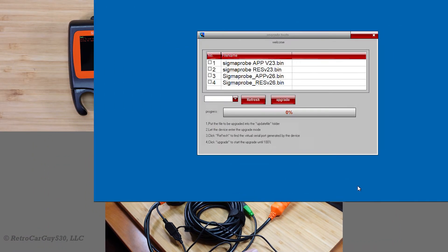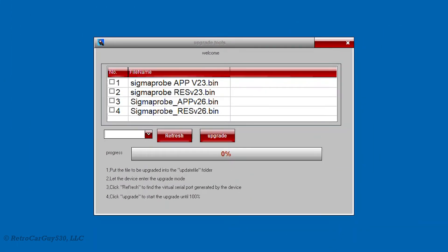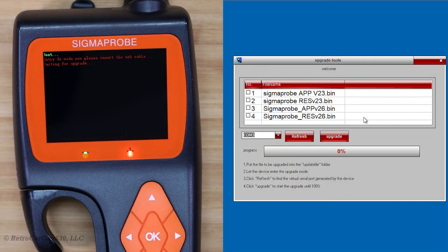On this screen, we can see that I have 2.3 and 2.6 in the update file directory. Since we just plugged in the device, we don't have anything listed here, so I have to click on refresh. Now that we've selected the virtual COM port associated with the Sigma Probe, we're going to select the files. I downloaded the 2.6 files from the Sigma Probe tech website, which I will have a link to in the description section as well.